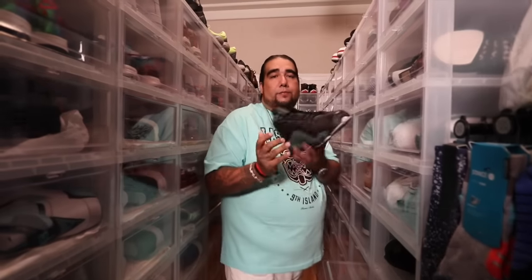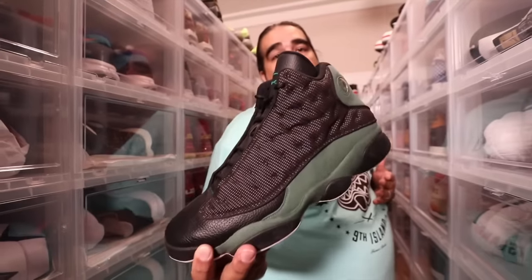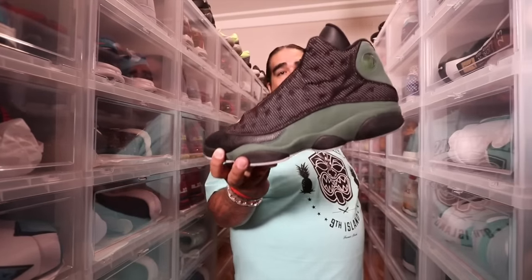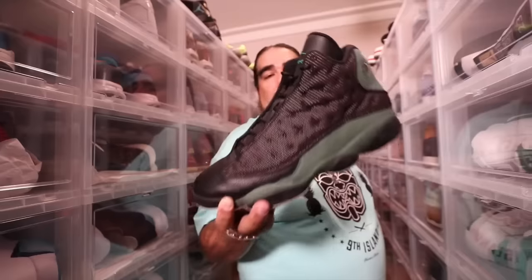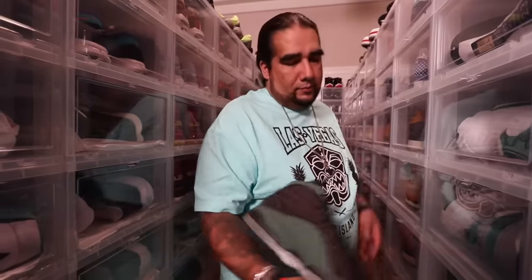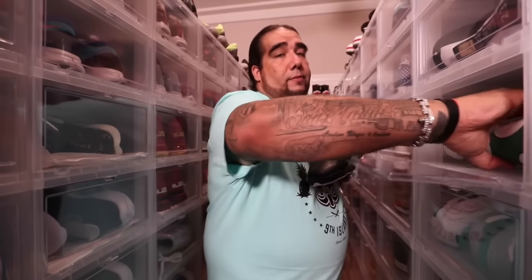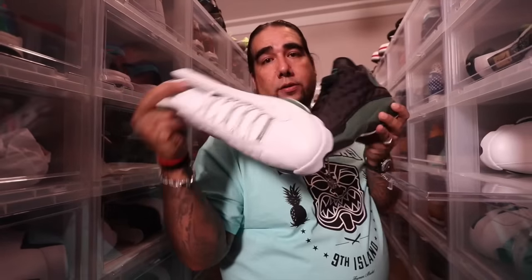Every one of these shoes I'm showing you — all size 14. That's Ray's size. If I was sitting here showing you these shoes in a size 11, you need to run, because they're fake, fam. Anybody who thinks they're going to get one of these shoes in a 10 and a half — that's all I'm gonna say. So anyway, Boston away, Boston home, home and away — another one of them Supersonic joints.